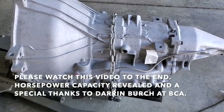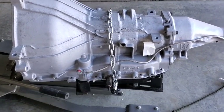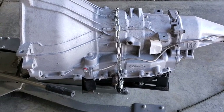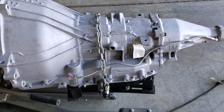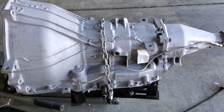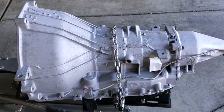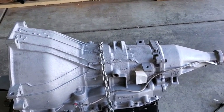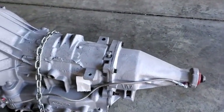Here's the 4R70W — it's a newer model. Darren uses 2004-2005 cases. The Mach 1 originally had what was known as a 4R75W, which is essentially the 4R70W with a better pump and a hardened gear set. Those are some of the components that are in here.